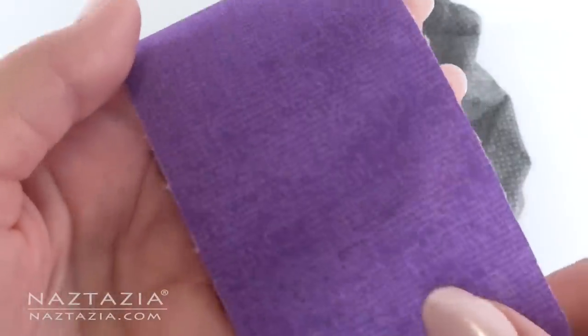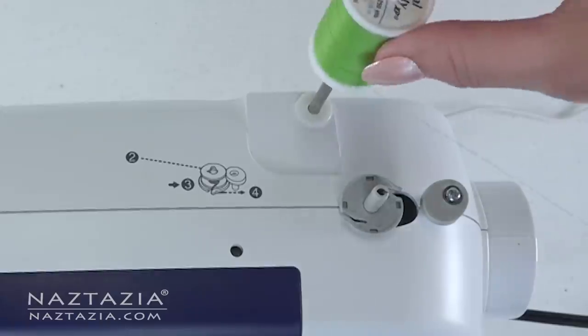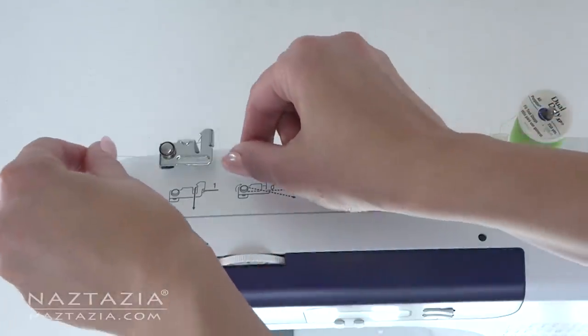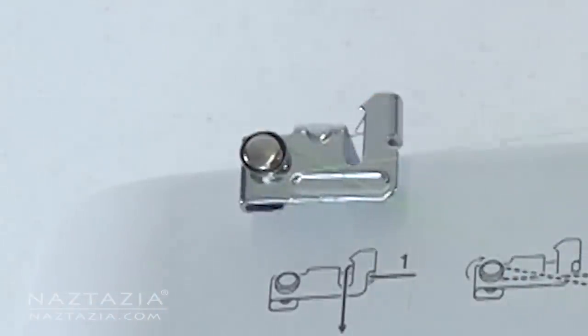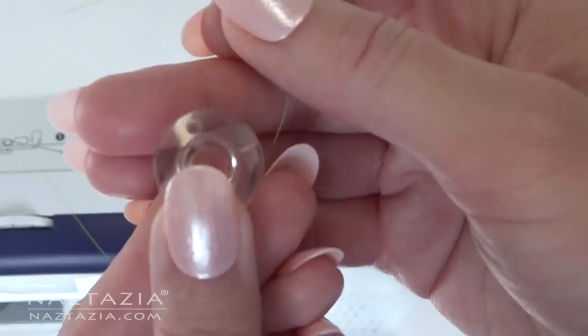You'll want to see if you already have a bobbin with thread in the machine. If not, we'll have to wind one. Place the spool of thread on the machine and follow the thread guides on the top, which show you how to string the thread through. Then place the thread through the little hole of the bobbin.